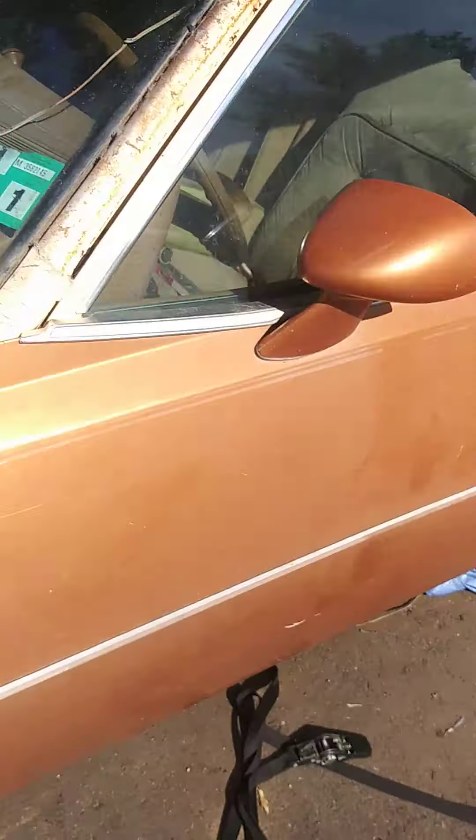I bought this sander on LetGo for dirt cheap. These sandpapers I bought at Harbor Freight — they're like three or four bucks. I'm going to fit this sander and that's how I'm gonna sand down all the fiberglass and bondo.